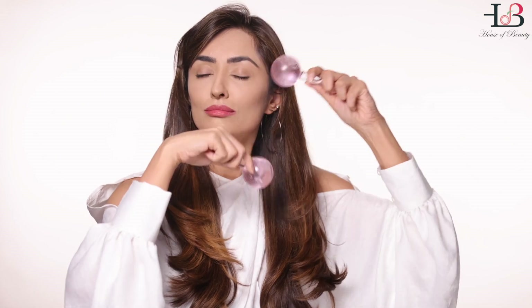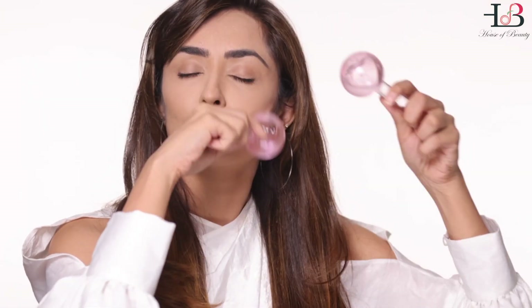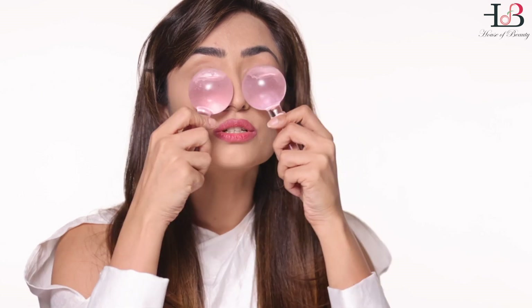Give yourself a face-lifting massage like this. Reduce dark circles and relax your under eye, because screen time is really affecting the under eye for a lot of us — like this.